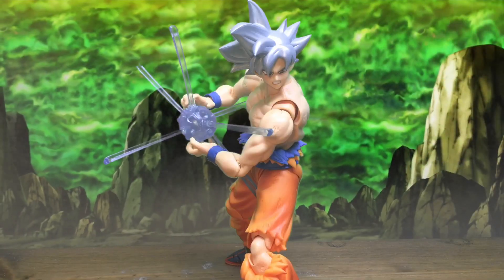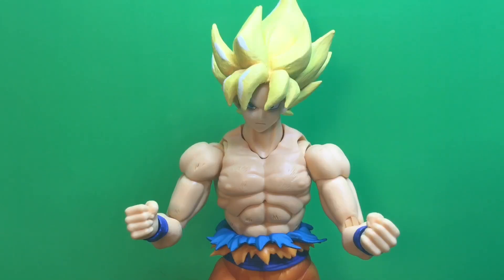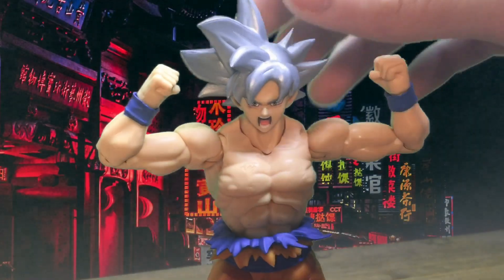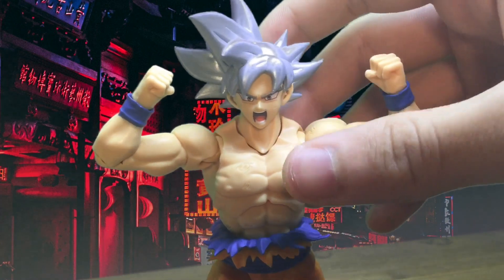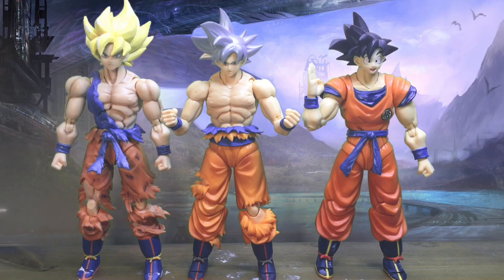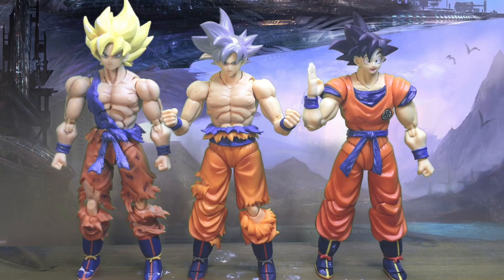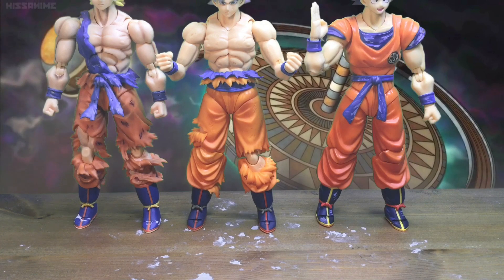Here he is in an action pose with a Kamehameha effect. The heads are also interchangeable, including a face looking off to the side. I appreciate the never-done-before screaming face — it's pretty unique to the Ultra Instinct character. Goku is proportional to the other Goku figures, as expected, since they're the same person. Also worth noting: the boots are different on every single one of the figures.